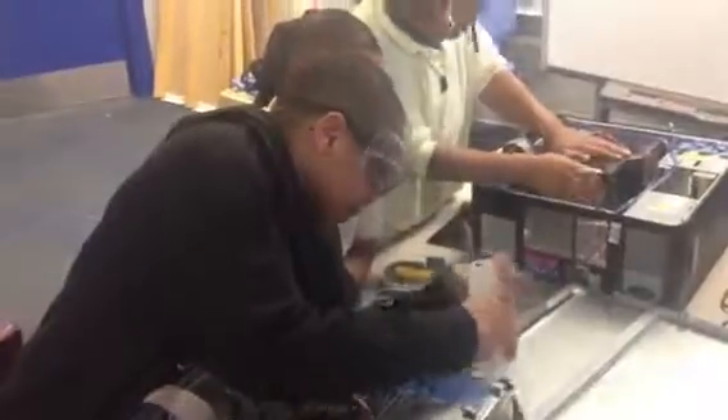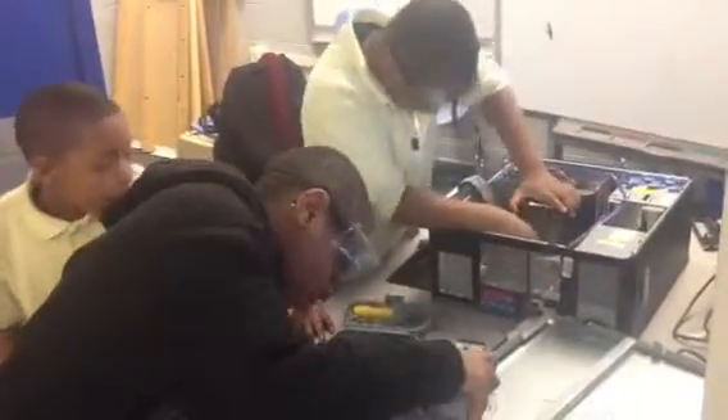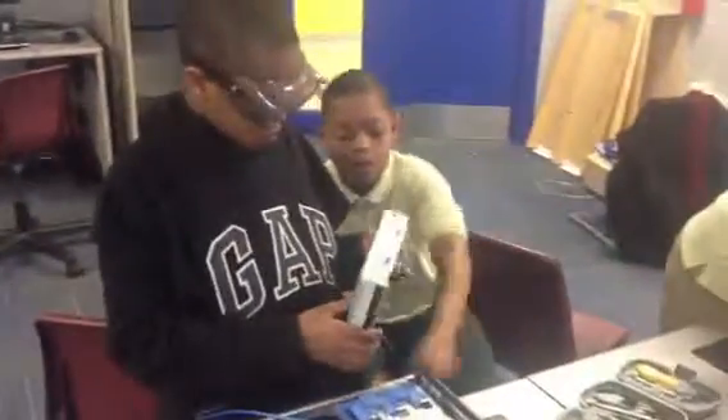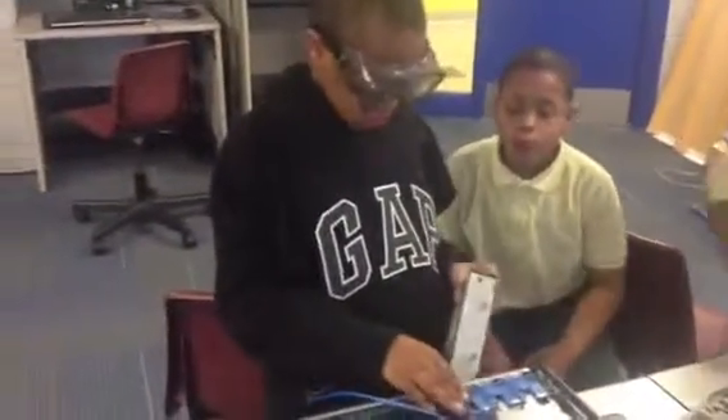Very good. I'm watching you too, Mr. Simmons. Now make sure, when putting in your optical drives, it's fine to go ahead and turn it towards you. You should be able to read the front of your optical drive in the same direction that your computer is facing.